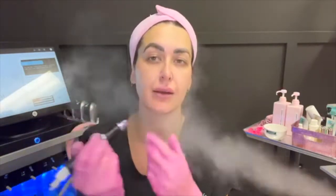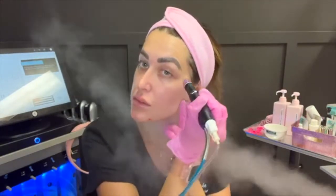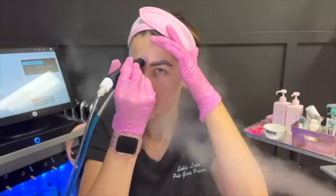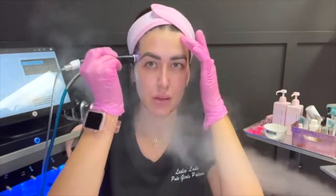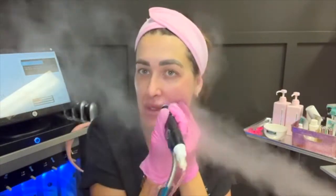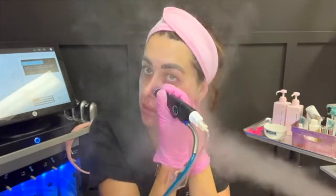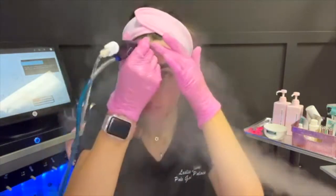We just cleansed our face, and here we go. The first portion is going to deeply exfoliate and cleanse the skin. We're spreading the cleanser all over the skin to help the tip glide across a little better and easier, so there's no tugging and friction. Here we go — I'm going to go down the nose.